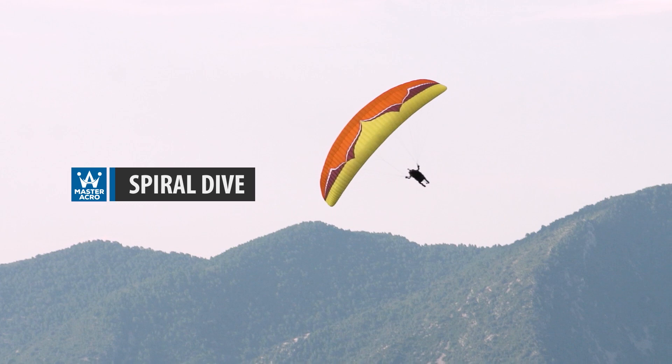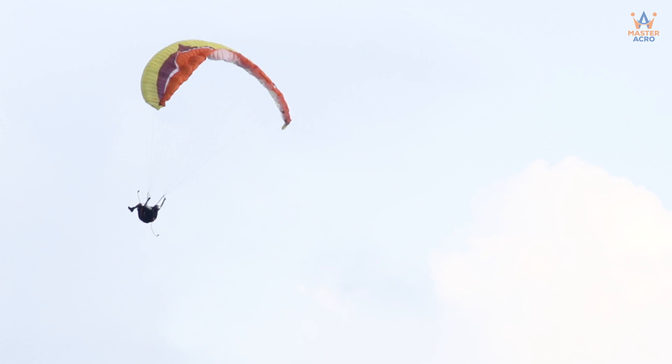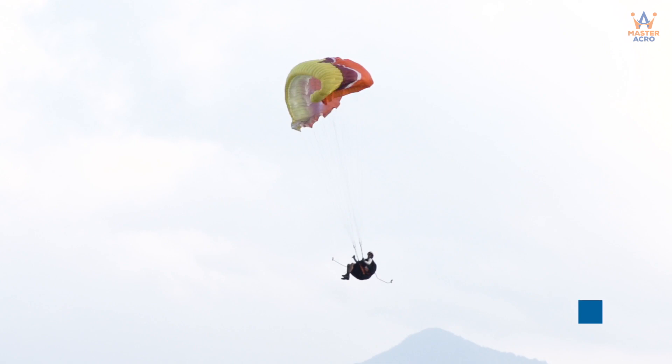Spiral Dive. However, it's not really an acro trick, but one of the most essential maneuvers to learn, since it's the best height-losing maneuver. Together with the full stall, these are the two most important maneuvering skills for general safety in paragliding.